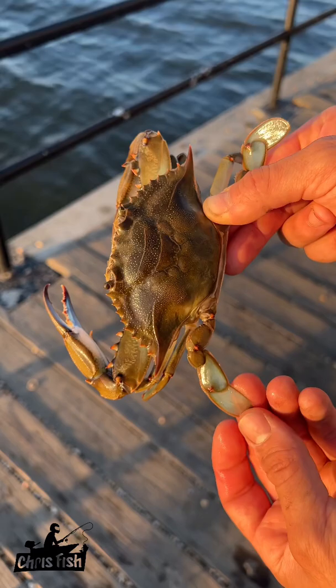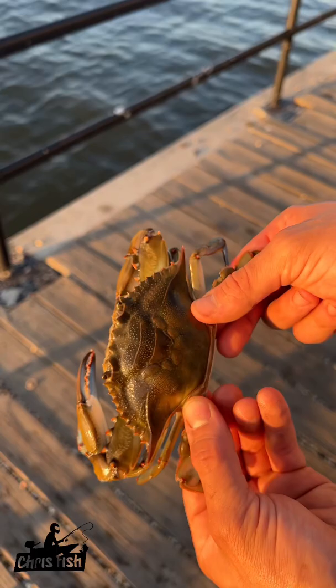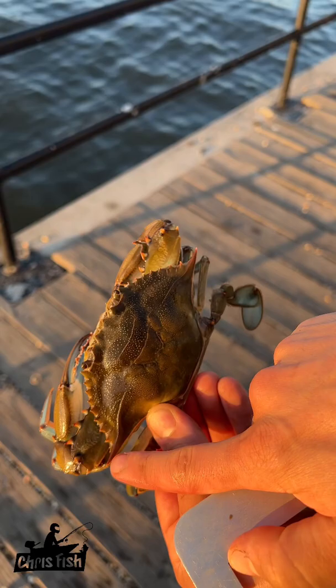So this is the blue claw crab, Callinectes sapidus, and the way to hold this without getting pinched is this last leg here — it's called a swimmeret. You can see it has a little paddle. All these other legs have little points. The paddle leg, the swimmeret, at that last joint right here, on either side you could hold it and they can't reach you with their claws.